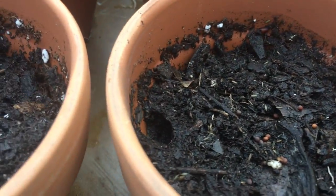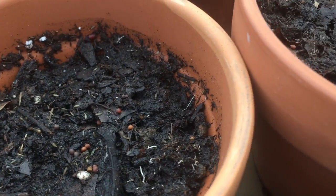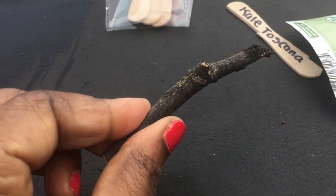And here are the Toscana kale seeds, otherwise known as dinosaur kale seeds. And I'm just going to stick them in with my handy dandy tool here.